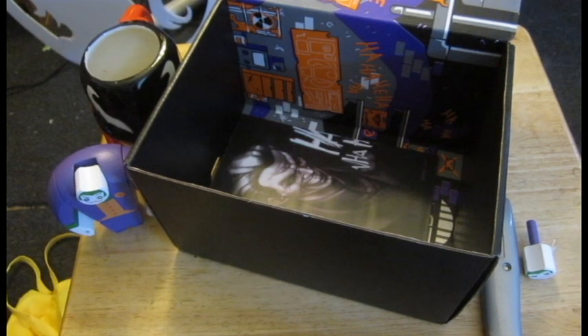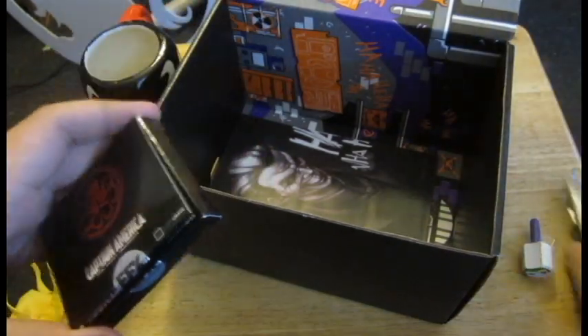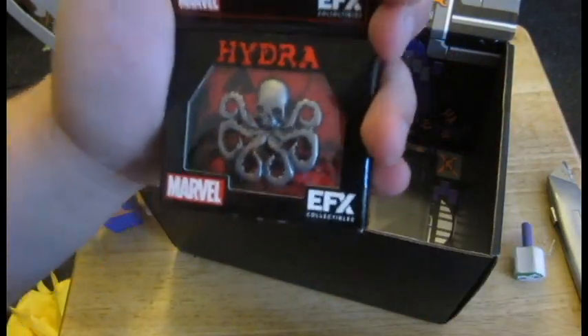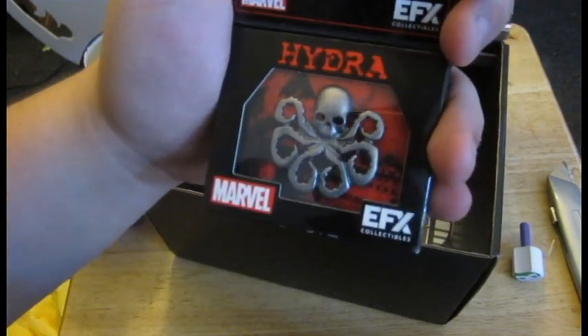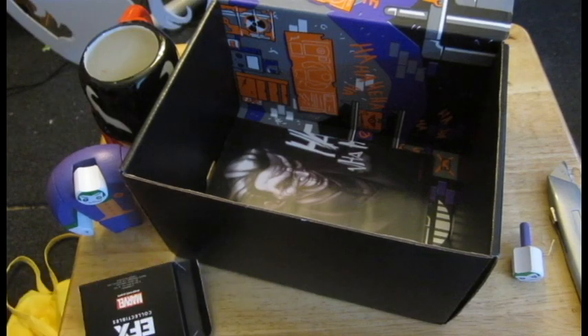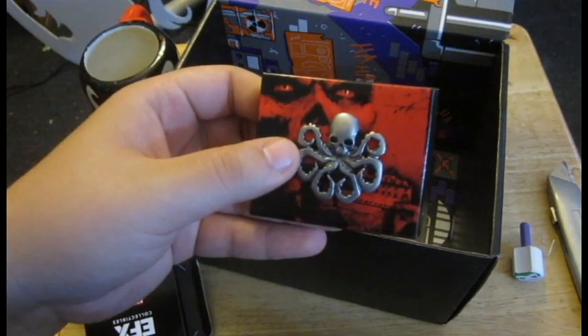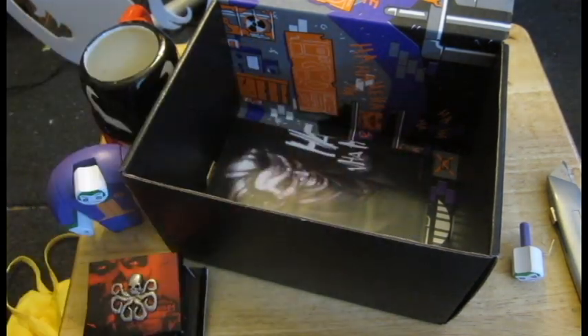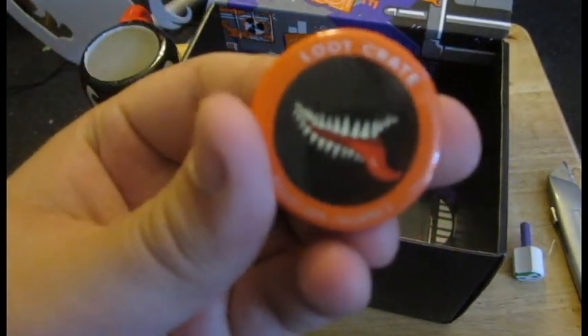This is one unboxing video where we really need our box cutter. Oh — it's a prop replica of the Hydra insignia from Captain America. That's actually pretty cool. Let's see if I can get it out. Yeah, it's an actual pin. This is weird. I wouldn't know where to put this, to be honest. And of course we also have a pin with Venom's teeth. That's a little weird.